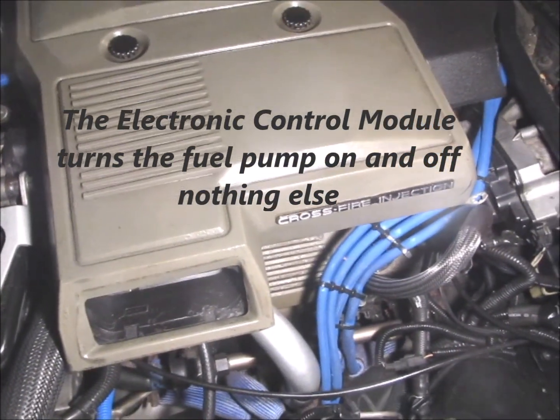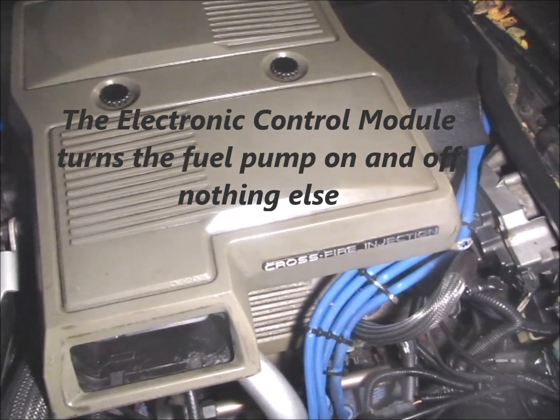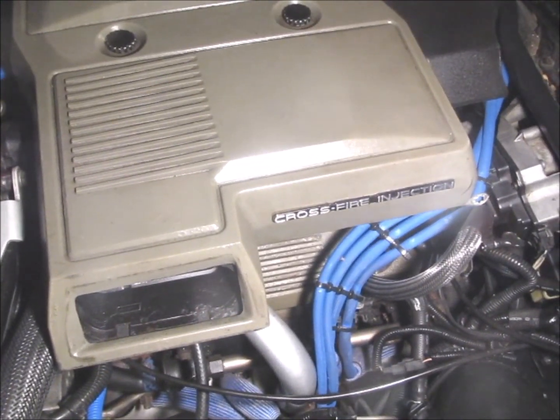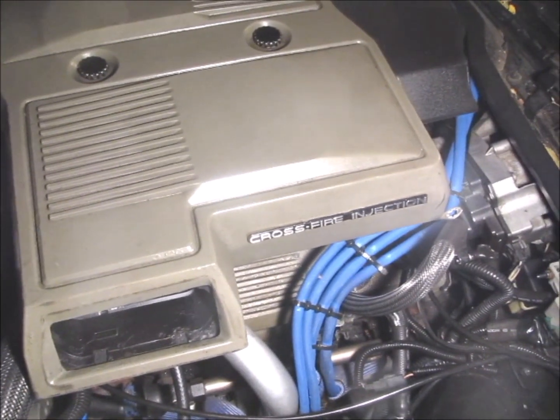When you turn the key on to this car, you should hear the fuel pump prime the fuel system for about two seconds. And then after that it shuts off.